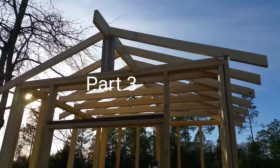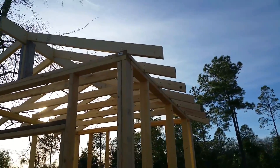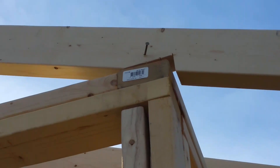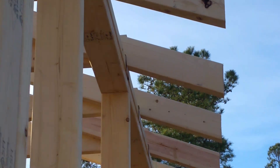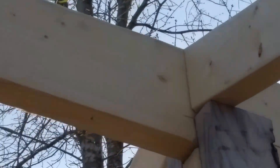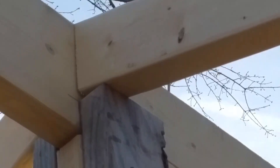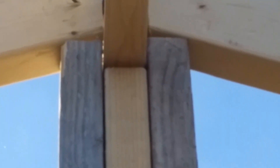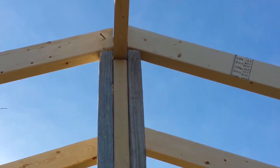As you can see, we have the ridge board in place with all the common rafters and a foot overhang on each side. What we did is we toenailed them — some are seated more correctly than others. The common rafters are butting together with the ridge board in between, so we kind of created a bracket for the ridge board to rest on in the center.